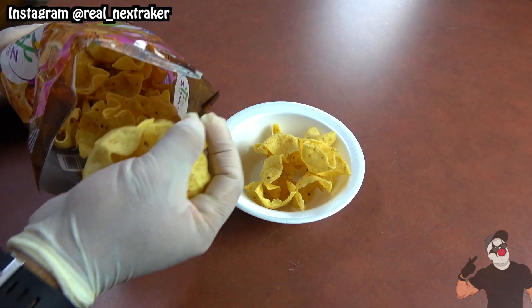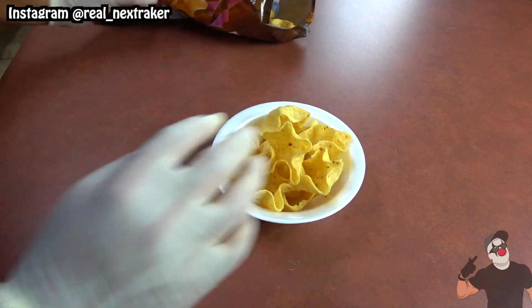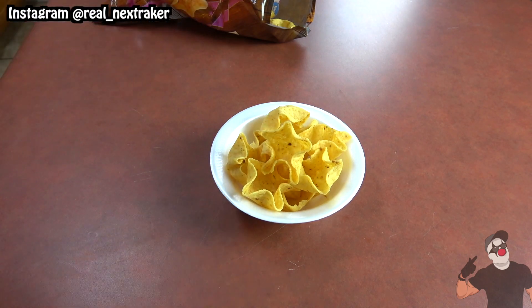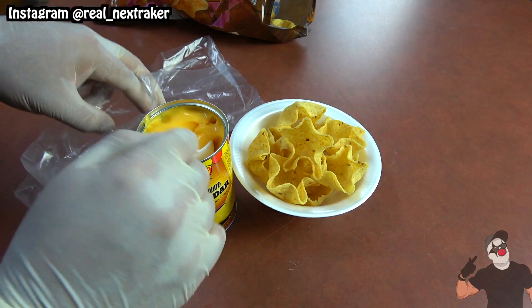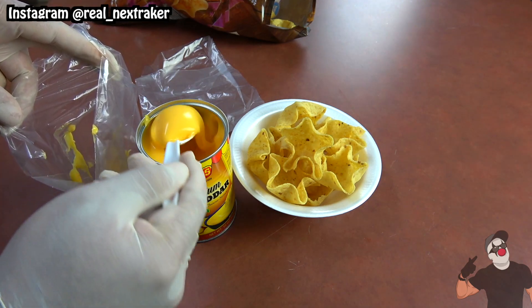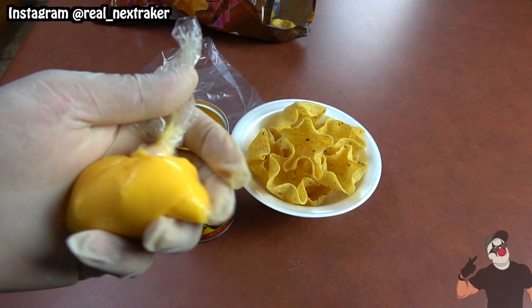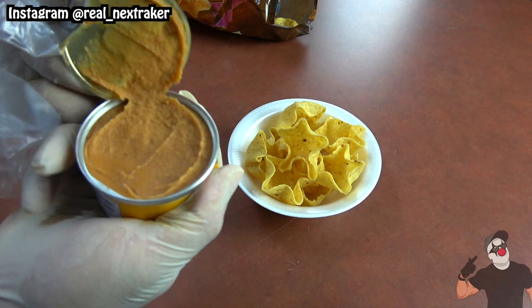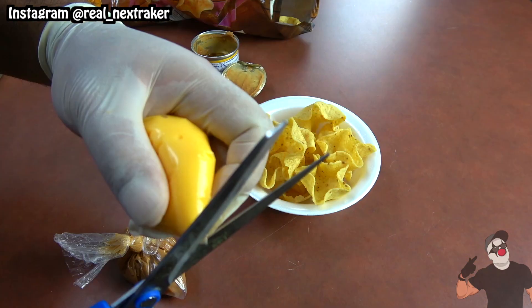If you're a nachos fan, this next hack is for you as it will make eating nachos so much better. Here I have a bag of tortilla chip bowls — as you can see they are shaped as bowls. A good way to enjoy these without the messiness of nachos is by putting the cheese inside sandwich bags. Fill it up as much as you want and then tie a knot. You can do the same with some refried beans. Now we have two pouches — cut off the tips and that's it.